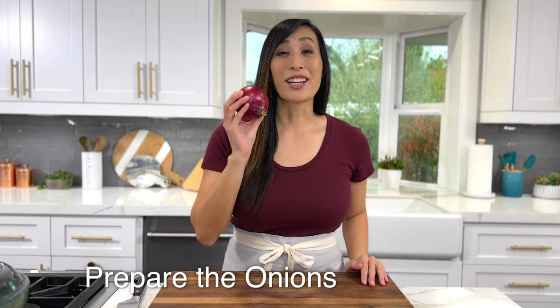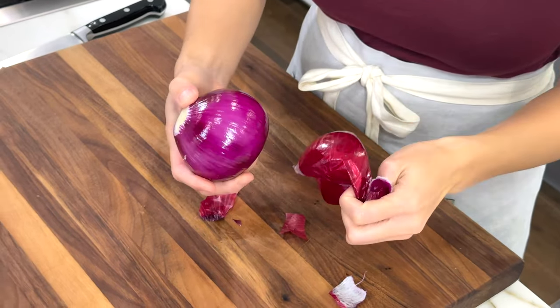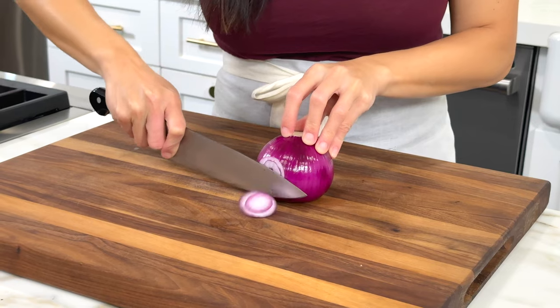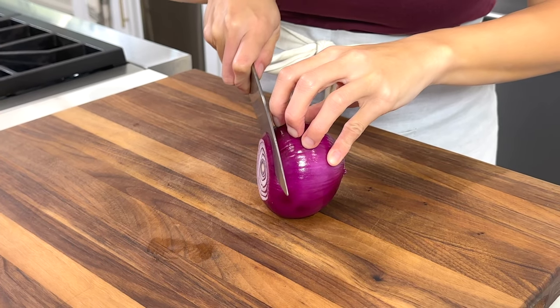The thinner the onion, the quicker they pickle. Trim off both ends and peel off the papery skin. For a more mild flavor, slice the onions from the root to the stem — this will also give crispier bites. For a more pungent taste, slice crosswise; this will break more cell walls so you'll get a more sulfurous flavor. To make rings, cut off a little notch to give a flat side for a sturdy base, then slice into eighth-inch thick pieces.